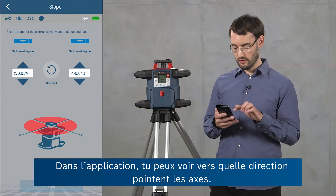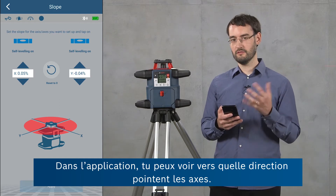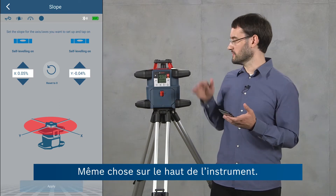The tool has now set the slope. You can also see in the app where the axes are pointed for convenience, as well as on the top of the tool.